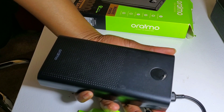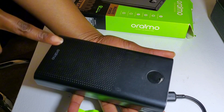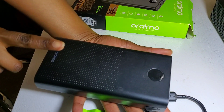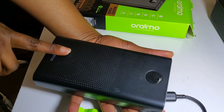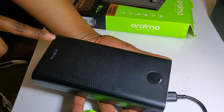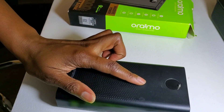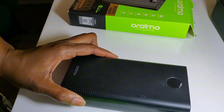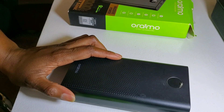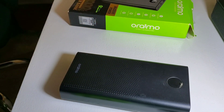The battery capacity for this power bank is 27,000 milliampere-hours. Based on Oraimo, you can charge an iPhone 12 about six times, an iPhone 12 Mini seven to eight times, the Samsung Galaxy S21 about 4.4 times, and the iPad Mini 5 about 3.2 times. Based on my experience, I've been able to charge a Samsung Galaxy S8 about five times and a Samsung Galaxy S10 about five times.